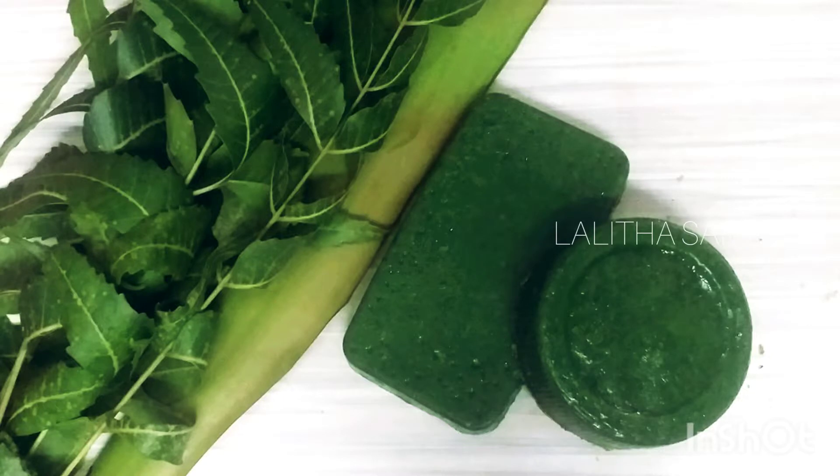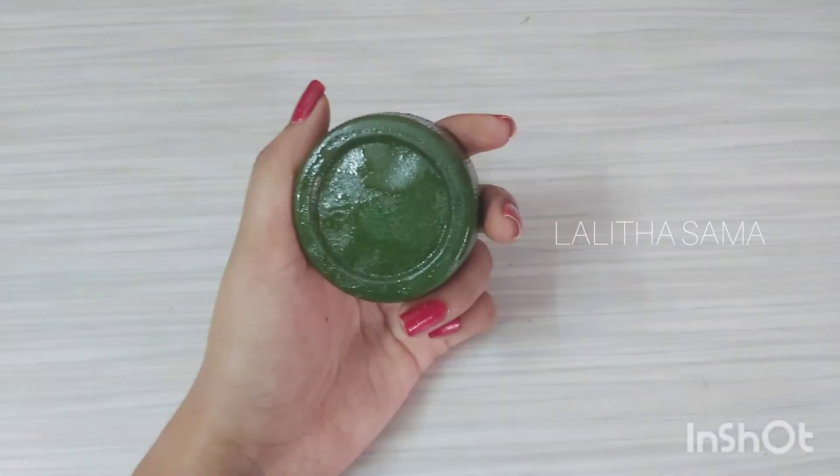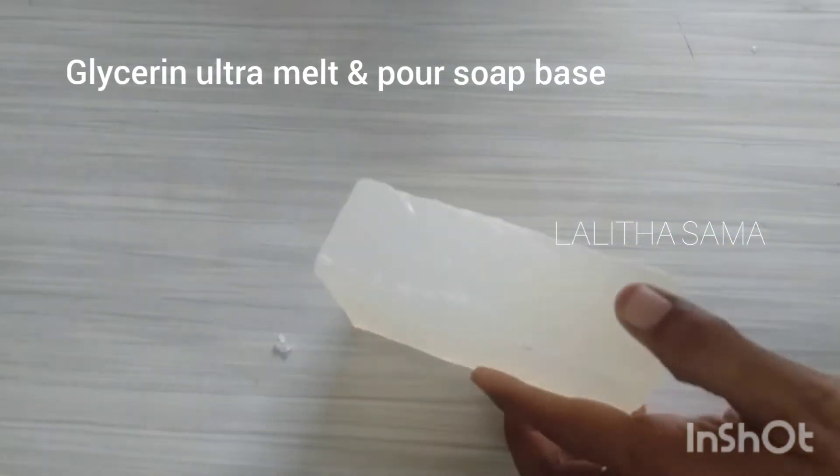Hi Andy, this day the homemade soap is made for dry skin. Chemical-free homemade soap is easy to do with glycerin soap.